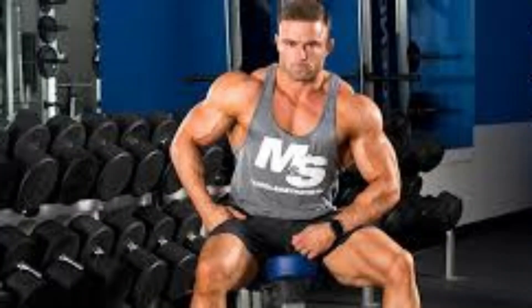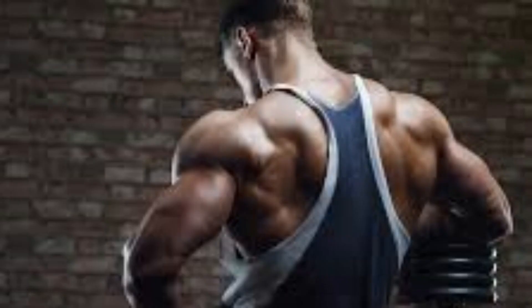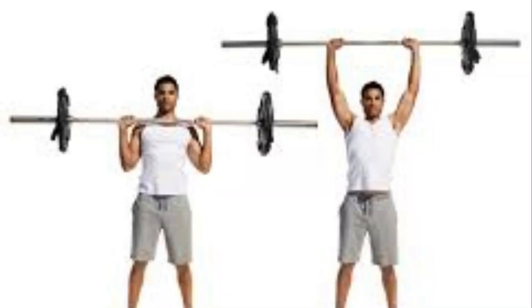The deltoid muscles basically help you move your arm in different directions. They also protect and stabilize your shoulder. One major workout you can do to target all three heads of the deltoid is the overhead military press.